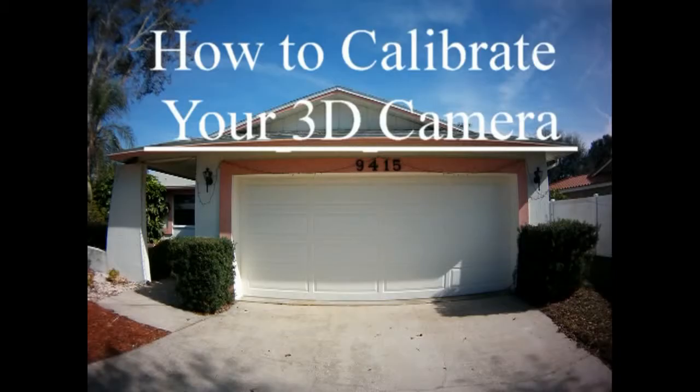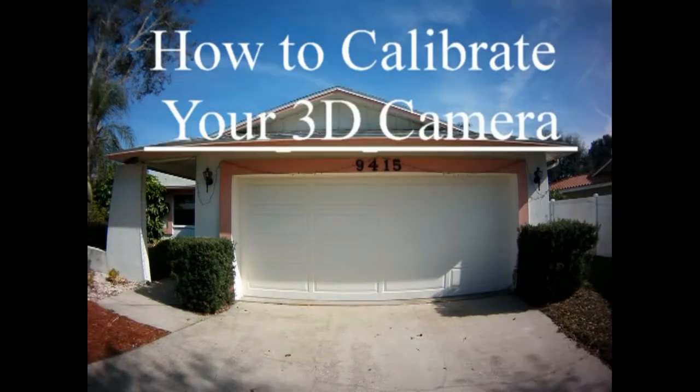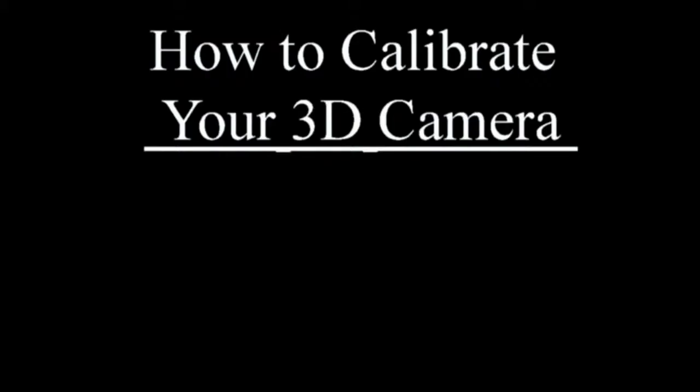The first thing I did to calibrate the camera was to set both cameras out on my driveway, looking at a straight horizontal line. I used my garage door as an example of the straight horizontal line. I've left the 'how to calibrate your 3D camera' underline there so that you can see as I oscillate between the left picture and the right picture. You can see that one camera is pointing up in the air substantially more than the other camera.